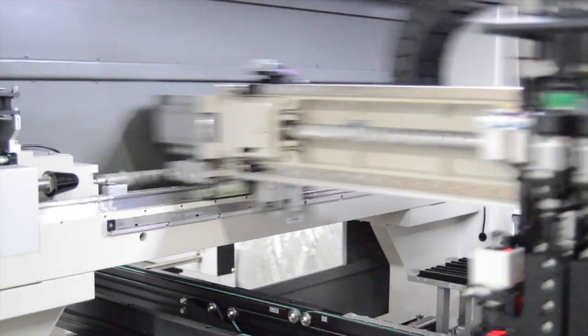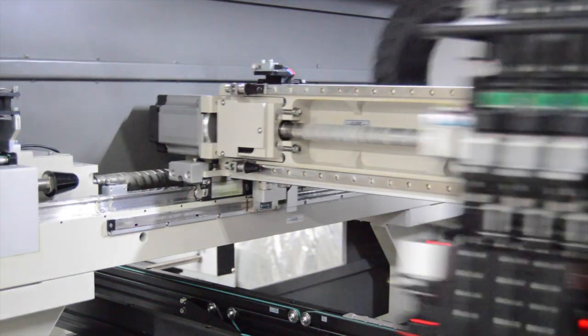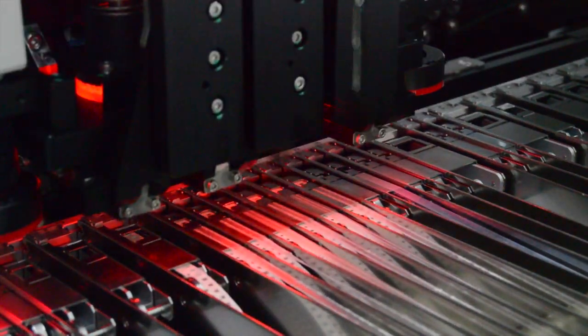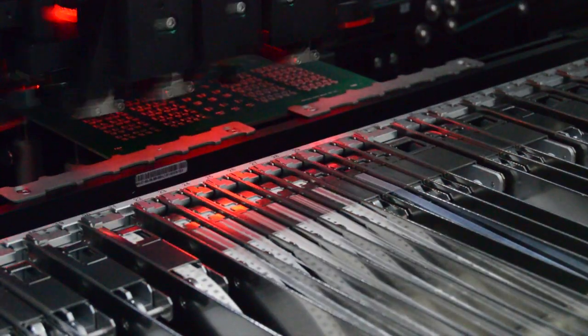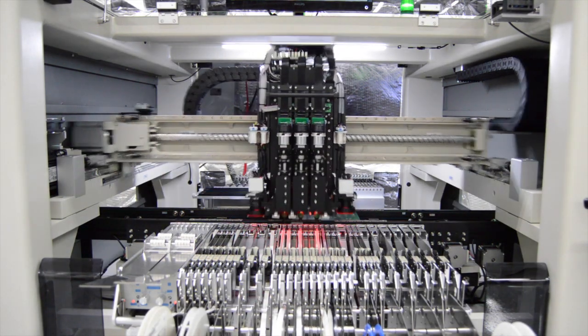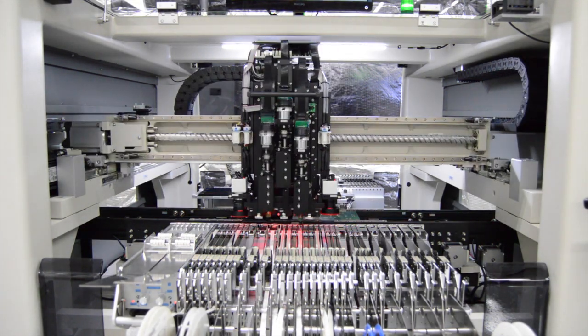Utilizing ball screws with high-speed servo motors for movement in the X and Y axis with high-precision linear encoders, the placement accuracy of 30 microns is easily achieved. High-speed AC motors and three placement heads can reach placement speeds of 10,500 components per hour.